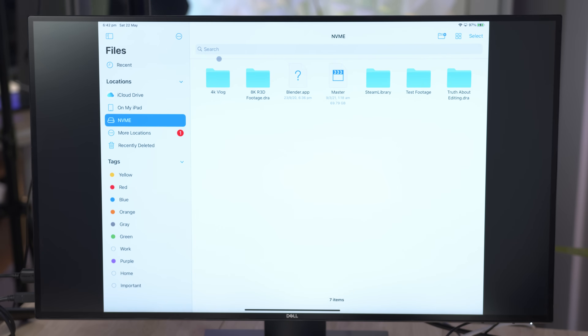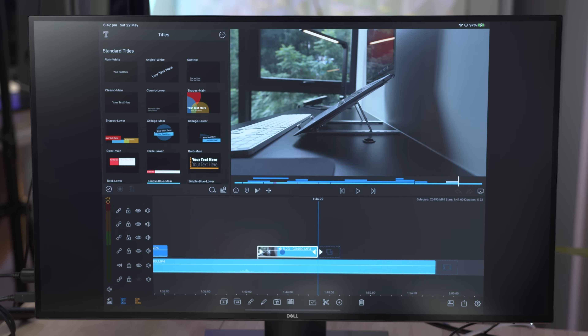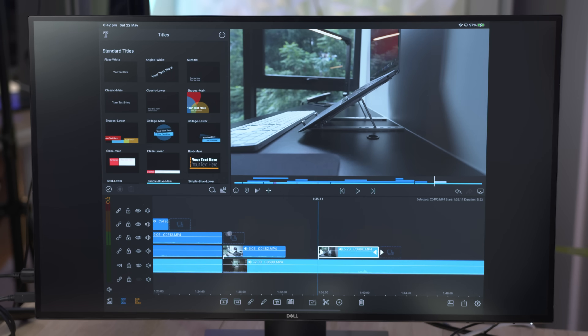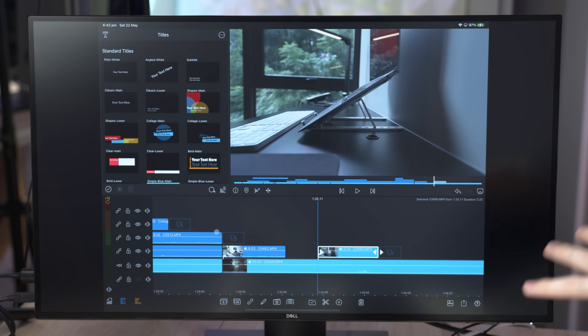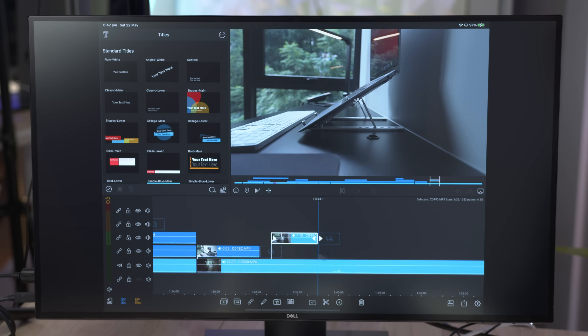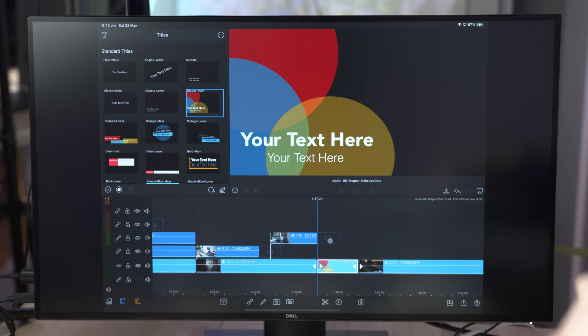That NVMe SSD drive is connected directly to the monitor, which is then connected to the iPad with the USB-C cable. So let's try out some editing on LumaFusion. I'm honestly not a super big fan of editing with a mouse and keyboard on this particular app — you can drag things around and navigate the timeline fairly well, but it's actually easier to use touch to edit on LumaFusion, funnily enough. But this just proves that it definitely does work. As you can see, I can reorder clips, shorten them, make them bigger, and you can also add titles and stuff like that.